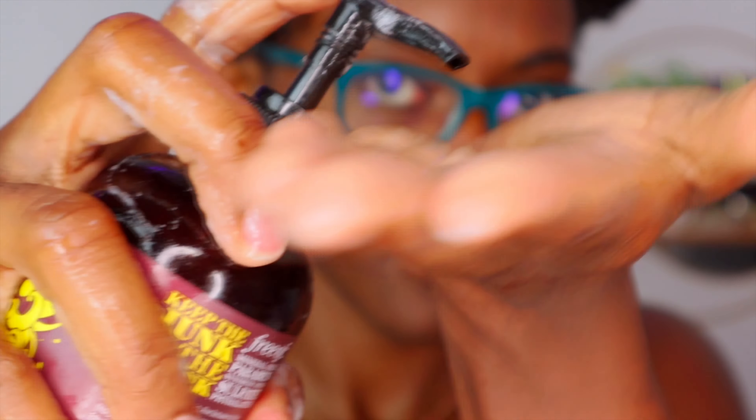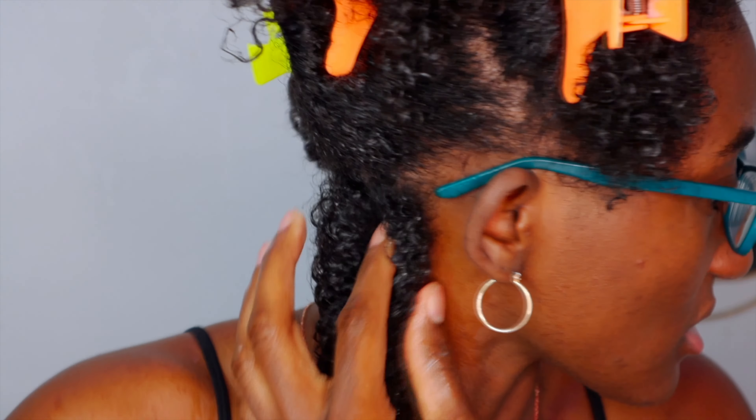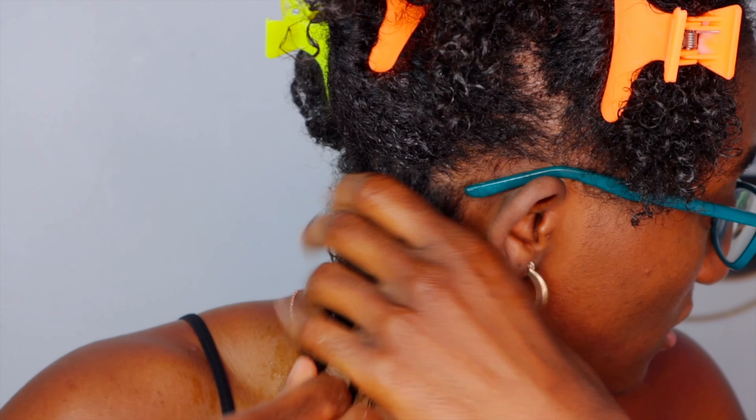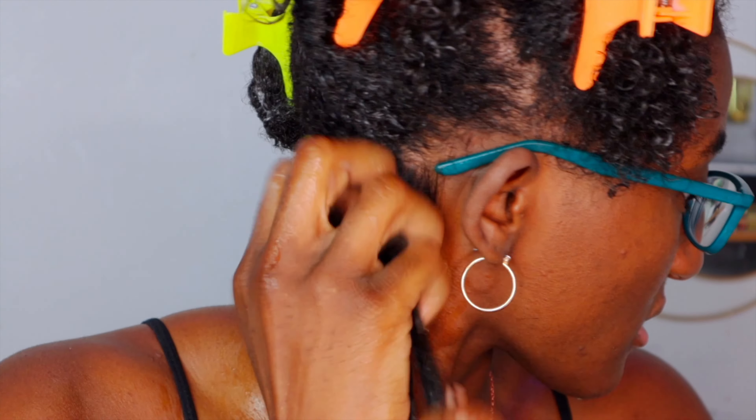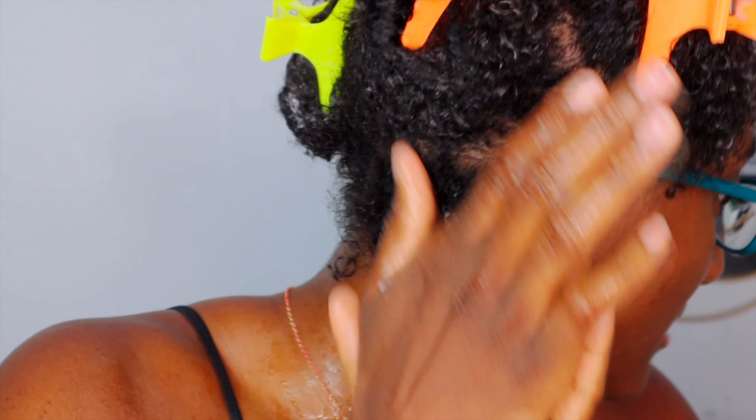I do have leave-in conditioner already in there, so that helps. I'm then going to go in with my Uncle Funky's. The key when you're putting it in — you're going to make sure you are getting your roots, not just your curls. I'll put some on the tip of my fingers and make sure I'm getting the root of my hair, then rake it down.